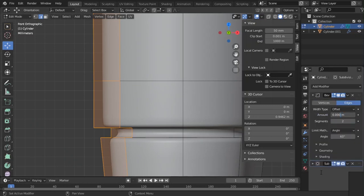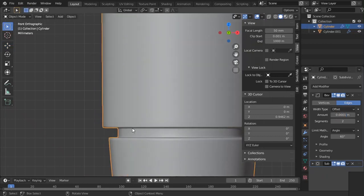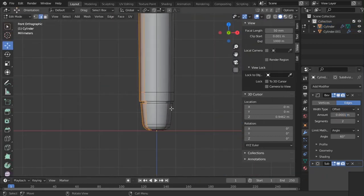Just lower the bevel like this so we get something like this.